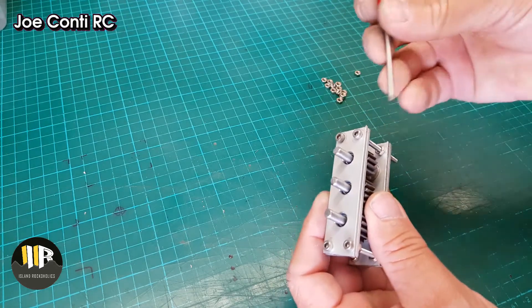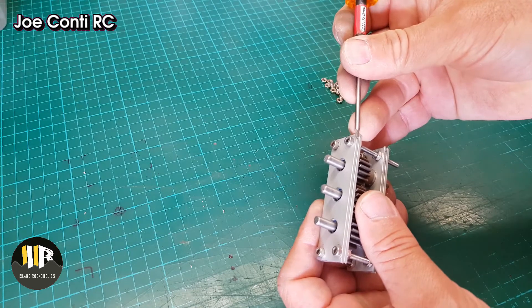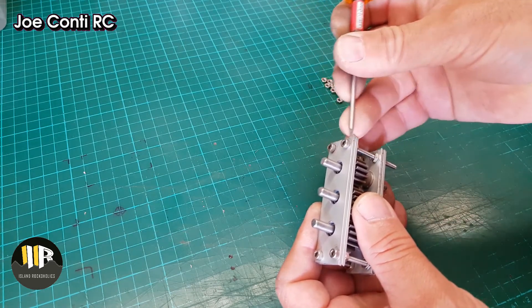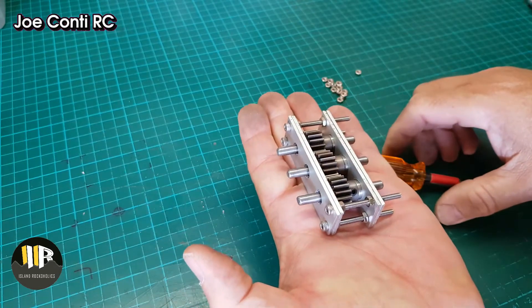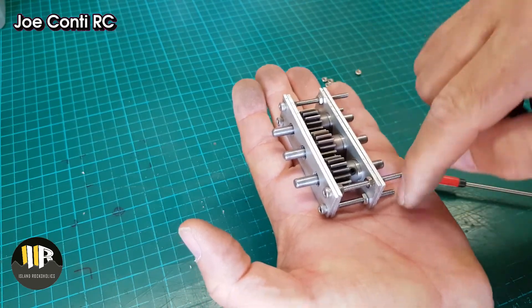I will eventually have to mount this somehow. I'm going to have to add an angle here, here, and here, so that when I place it flat on the chassis I will be able to mount it and secure it to the chassis.